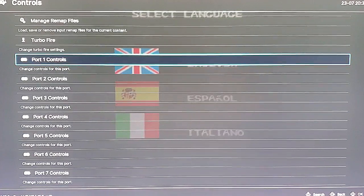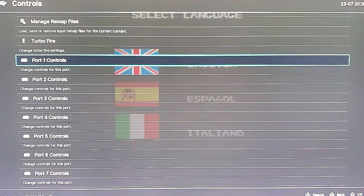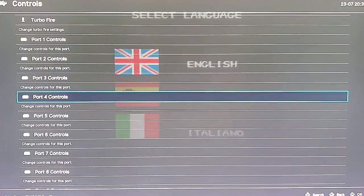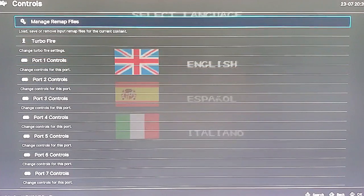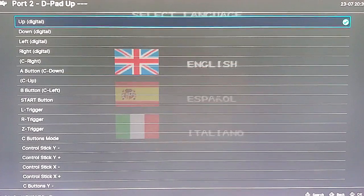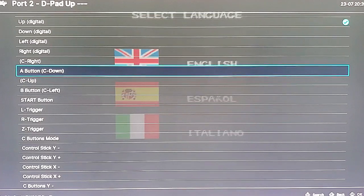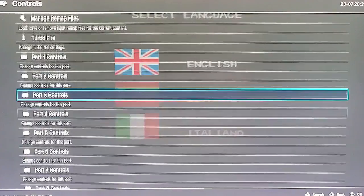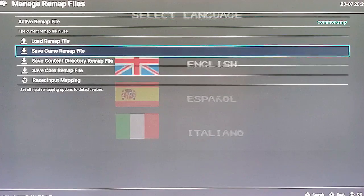Finally, one last point: under this, you're only doing Port 1 Controls, so that only covers player 1. So if you're going to do this and you want to be able to play with two players — let's say four players on your four-player arcade cabinet playing Mario Kart — you're going to need to do the same thing we just did for port 2, port 3, and port 4. So before you hit Manage Remap Files, if you're planning on having multiple players, just go in and do the same thing: D-pad up set to control stick Y minus, D-pad down set to control stick Y plus, and so on. When you're done with all the players you want — usually port 1 through 4 — go up to Manage Remap Files and hit Save Core Remap for the whole system, or Save Game Remap just for the game.